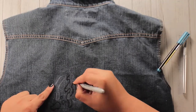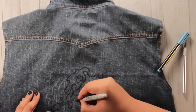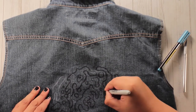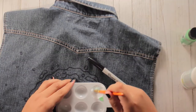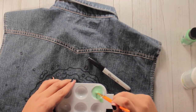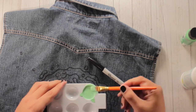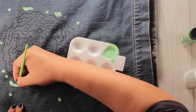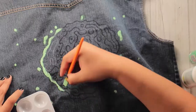Now it's time to plan and also play. It takes a second but I eventually find a marker I like for drawing out the details. Next is mixing the paint with the fabric medium.